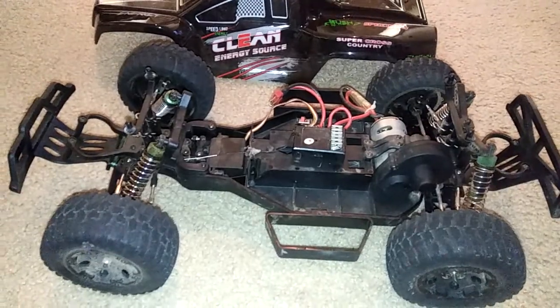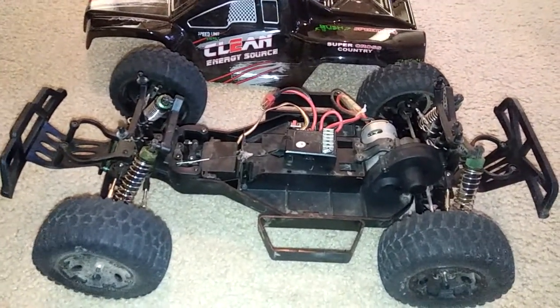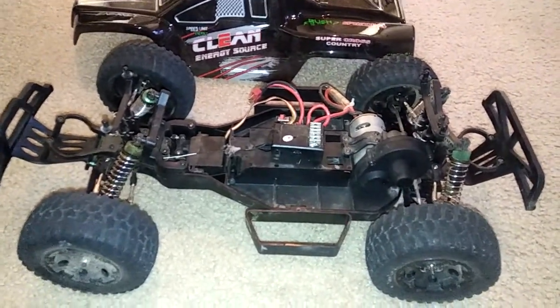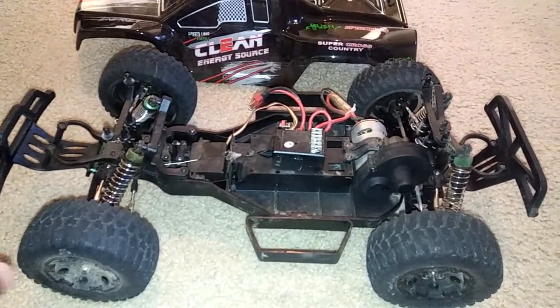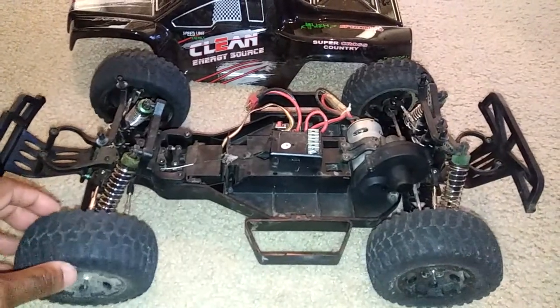It shouldn't be too much of a speed difference — maybe another couple of miles per hour — because it is a higher-amp speed control. I think it's a 45-amp speed controller and this one may be like a 25 or 30, but I should see a difference in actual driving and steering.